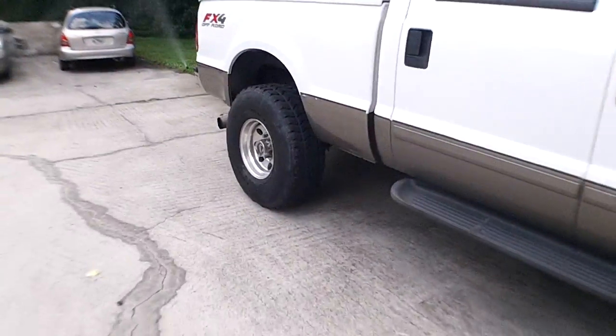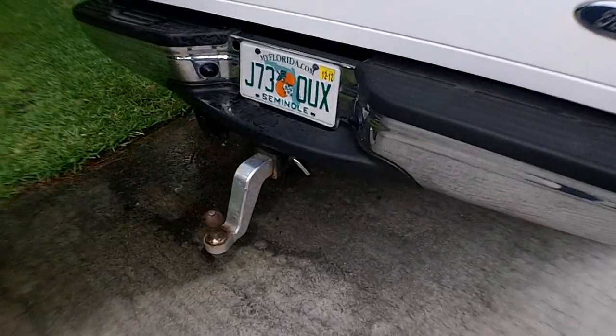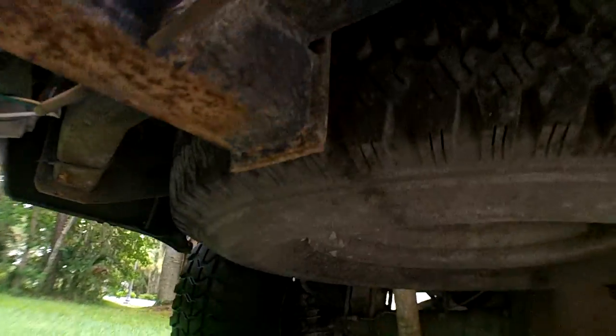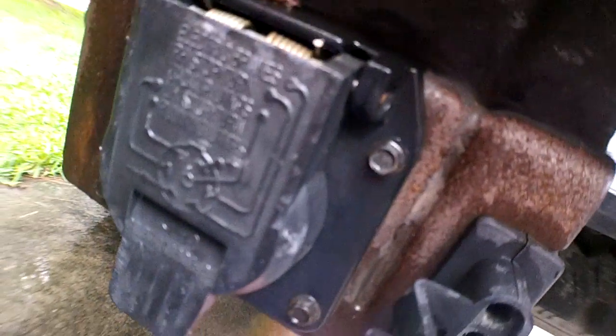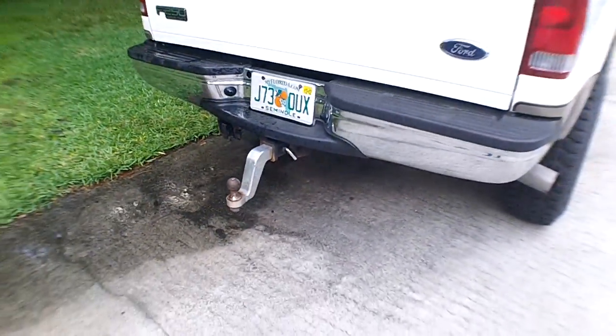I spent a couple extra bucks and got a two-inch hitch in the front so I can mount the cradle there. The main reason I did that was so I could also mount it in my rear hitch, where I have the same power connection — here it is right here. I've got it zip-tied up so it won't fall down, but I've also got the connection back here.